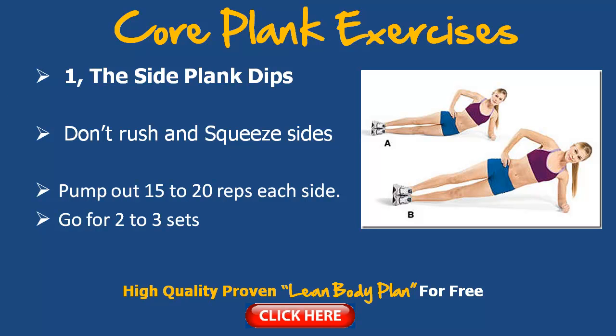Let's get started. The first exercise to really toughen up the core is shown here on this video presentation format. We have a lovely side plank dip. Now this isn't just any old side plank — you add a dip to it, because what this does is it increases your range of motion and also flexibility in your core area.